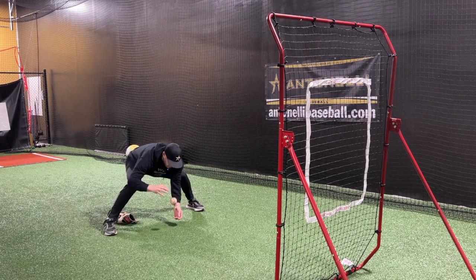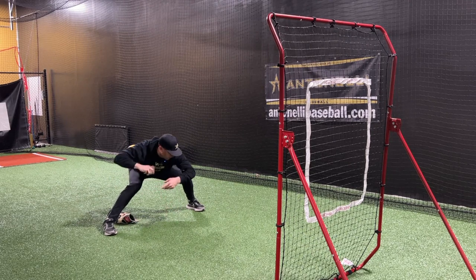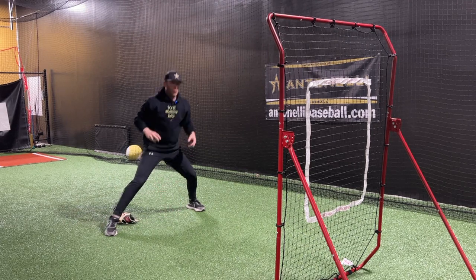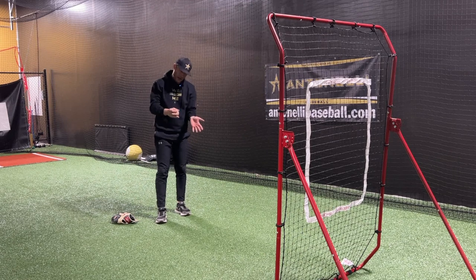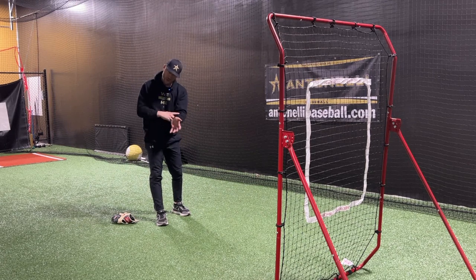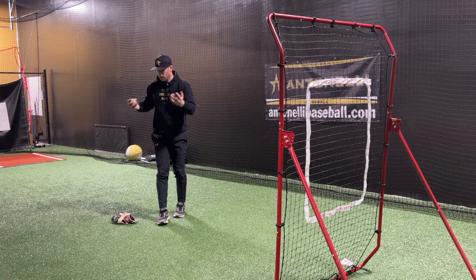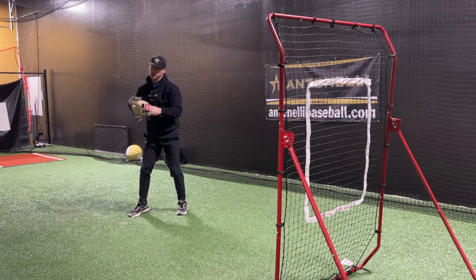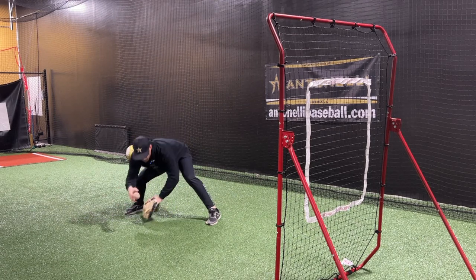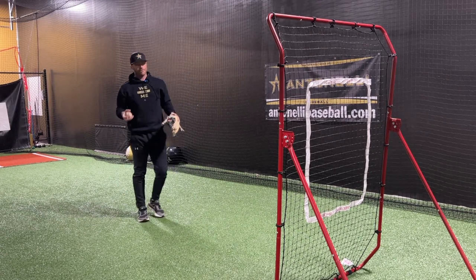Then flip around and go forehand. Drop it and push through it, then transfer. Same technique — try to get as small a distance as possible between ball and hand, work through the ball, and bring it quickly to the center of your body and transfer. Then you can put your glove on and go through the exact same routine.